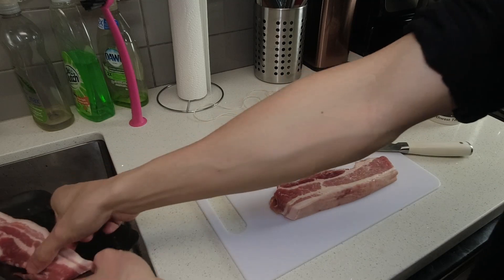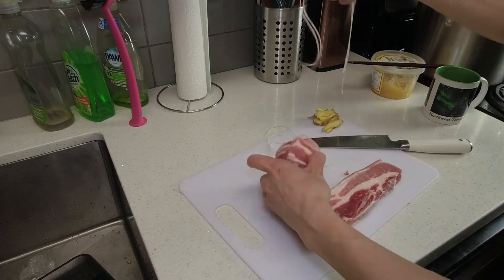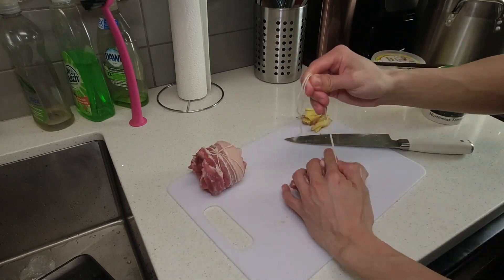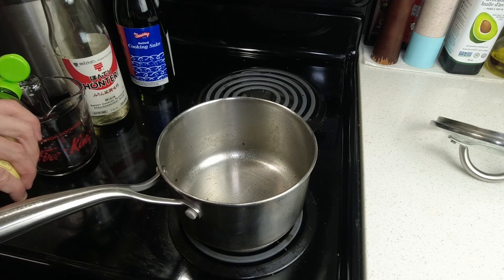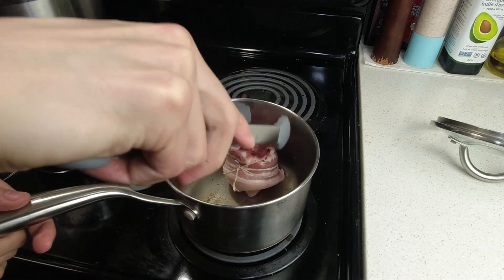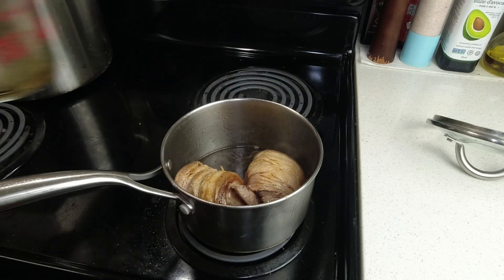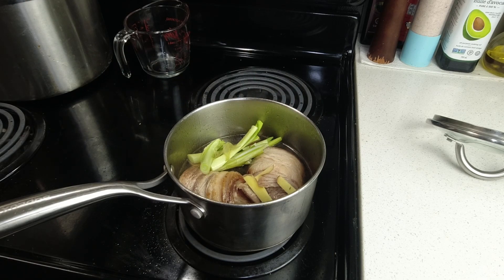Unfortunately, the piece of pork belly I purchased wasn't the original one I wanted for the chashu — the other piece had way too much fat for this recipe, so I used this particular piece that I'd bought for kimbap or something instead. For the chashu sauce I'm using soy sauce, mirin, and sake. I sear the chashu on all sides before adding the sauce, then add ginger, green onion, and garlic, and let it simmer on low heat for about two to three hours before letting it cool completely.